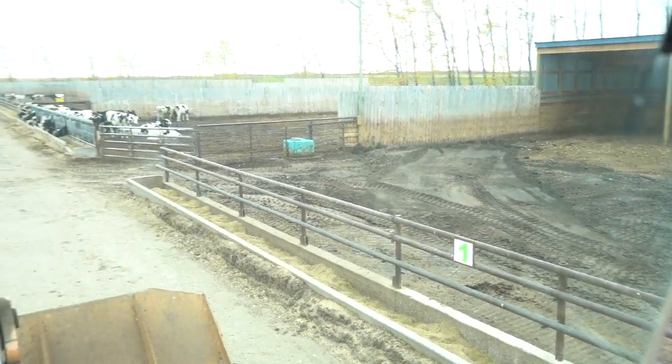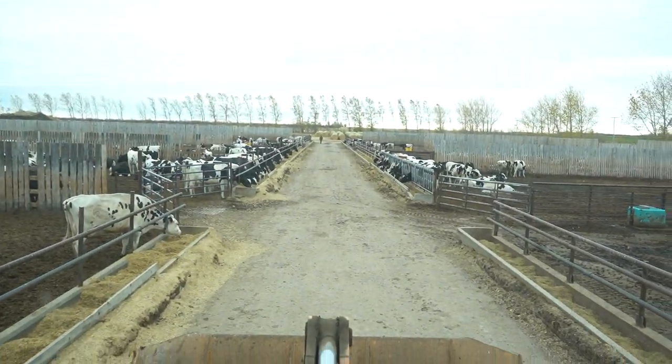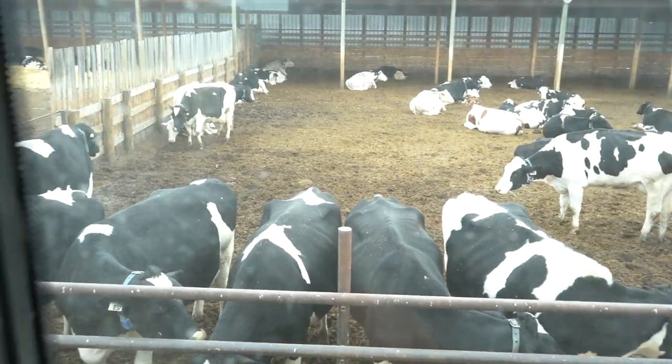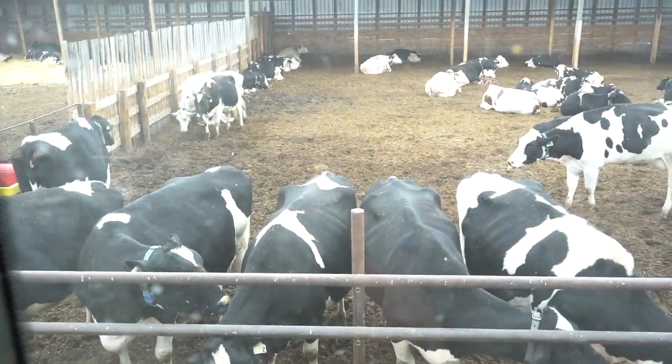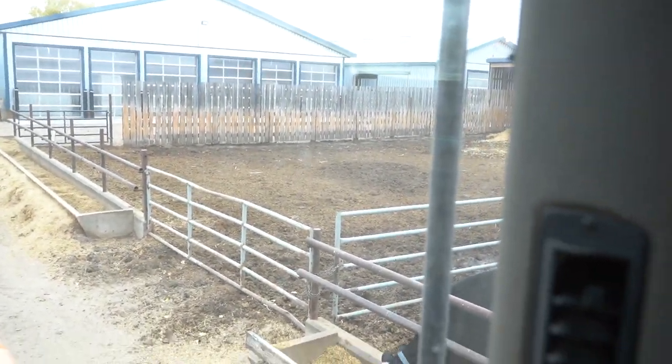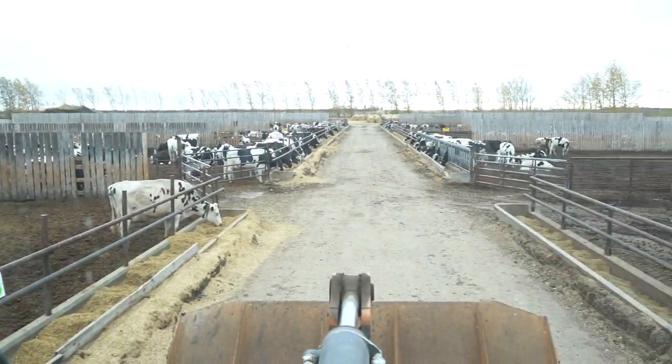That's another corral done. Got the dirt topped up in there and put the calves back in. Now we'll take out this corral — it's our second-last one, and probably one of the fullest corrals, so there'll be a couple of loads of manure in there. Then we have the last one in the back — we'll probably get to that on Tuesday. Getting lots of things done today, it's nice.